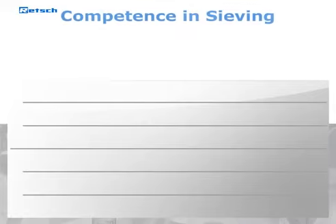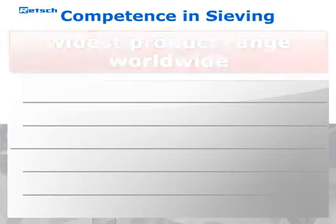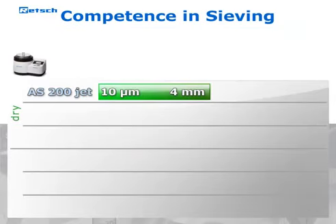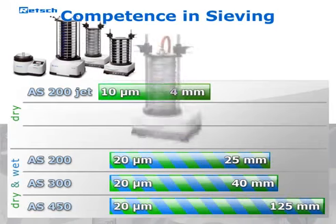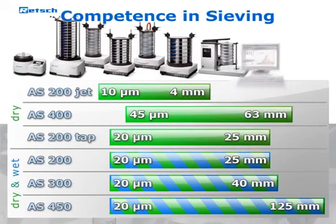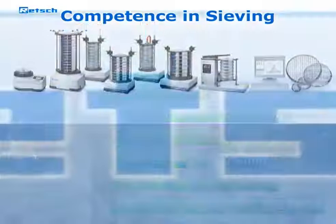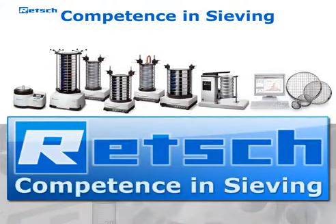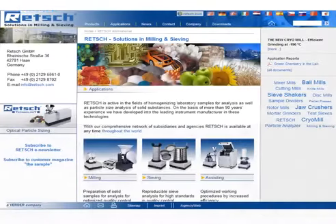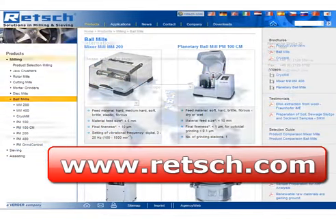As an expert for sieve analysis, Rech offers the widest product range in this segment. In addition to the AS200Jet, the program also includes vibratory sieve shakers for dry and wet sieving, as well as instruments for horizontal and tap sieving. The EasySieV software for the automated evaluation of sieving results and the high-quality test sieves complete the line of products. For further information, visit our website at www.rech.com, where you will find our complete product range and a list of our international distributors.